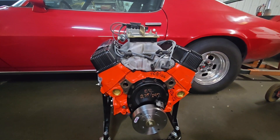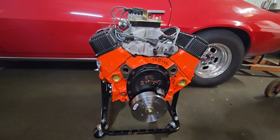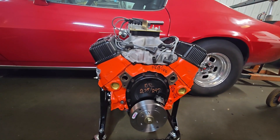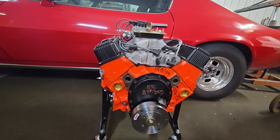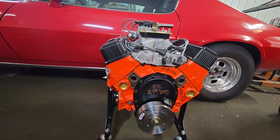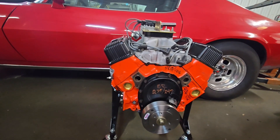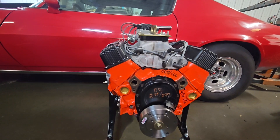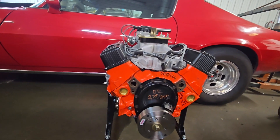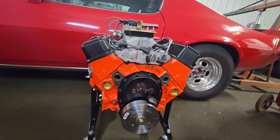On to the specs on this 406 small block Chevy. I've got a factory oil pan on a 1974 509 block — it's a two-bolt main — with ARP studs and a Z28 style windage tray with the ARP mounting kit. The crankshaft is a stock externally balanced 400 small block crank, standard on the mains and standard on the rods. The rods are Summit Racing forged steel 5.7 connecting rods with ARP rod bolts, with floating pins. The pistons are Speed Pro 12cc hyper-eutectic dished pistons, set 14 thousandths in the hole with a 39 thousandths head gasket.